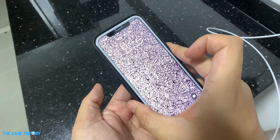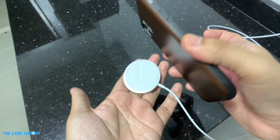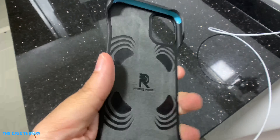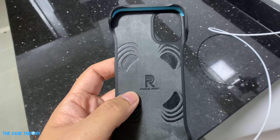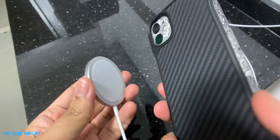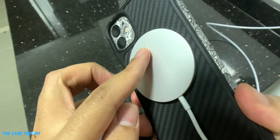To unbox, simply pull the tab at the top. There is another folder inside which opens to reveal the charger, attached to a USB-C cable that is about a meter long. At the time of this video, the iPhone 12 is still in pre-order, so we're trying out the MagSafe charger with the iPhone 11 and a few cases. Do note that for this test we're using a third-party charging brick from Ugreen.